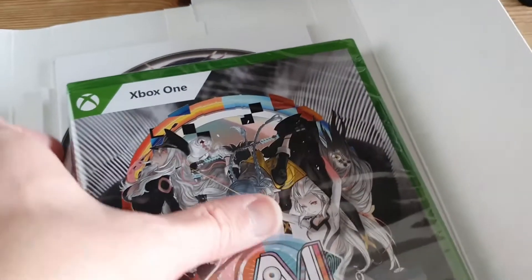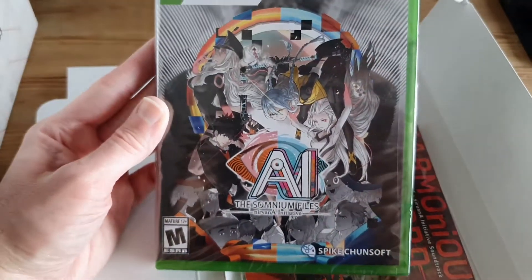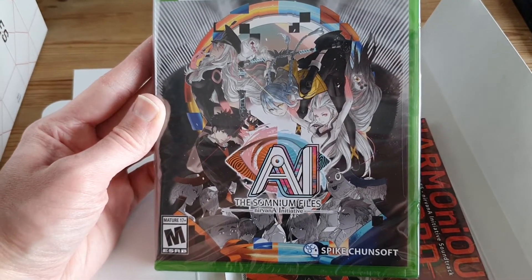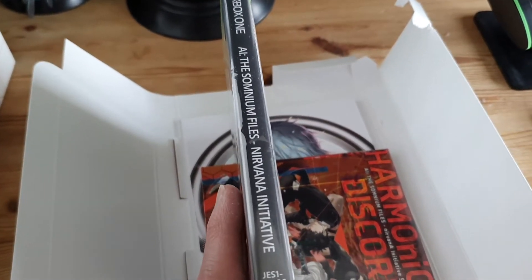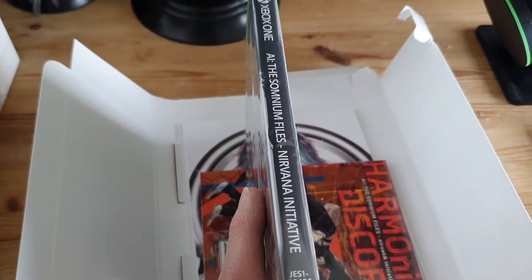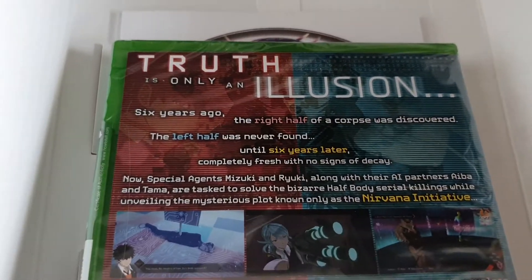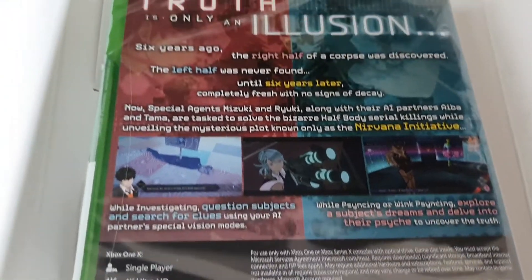Okay, so there is the game — the cover art looks incredible. Typical Xbox spine though; I wish Xbox game spines weren't so boring. I have a shelf full of them and they all kind of look the same. Some people might like that uniformity, but I like them to look a bit different. The back of the case is basically the same as the back of the collector's box.